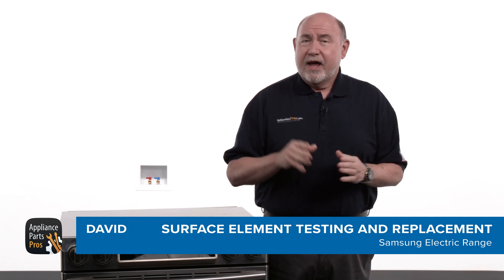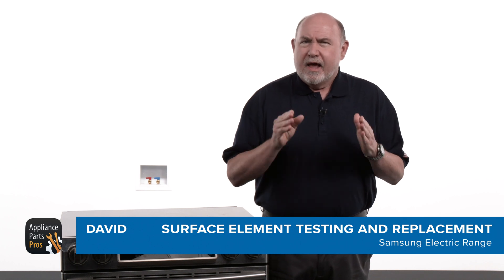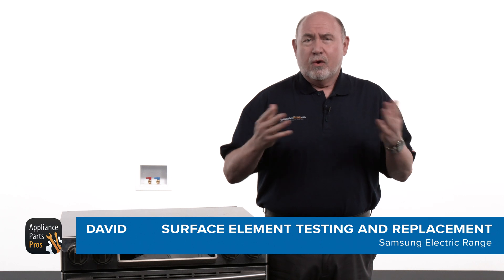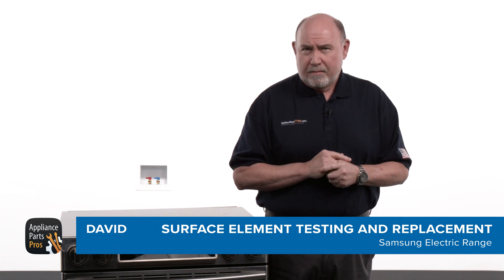Hey guys, this is David. Today we're going to show you how to test and replace the surface element on your Samsung range. If your range doesn't heat evenly, has an inner coil or outer coil that's not coming on, or it doesn't heat at all, then it might be time to test and replace the surface element.